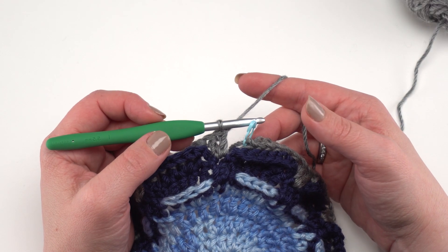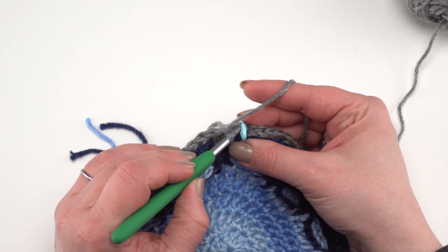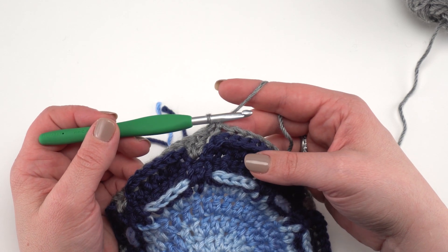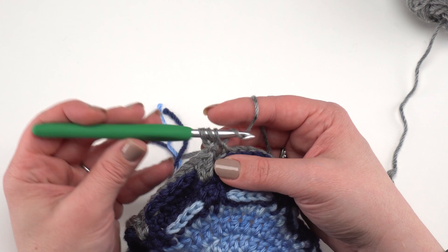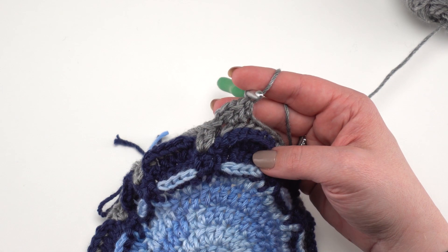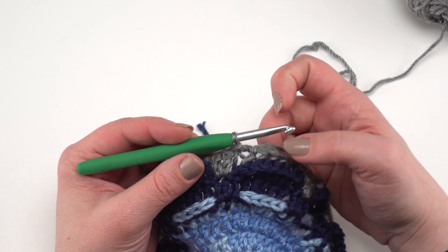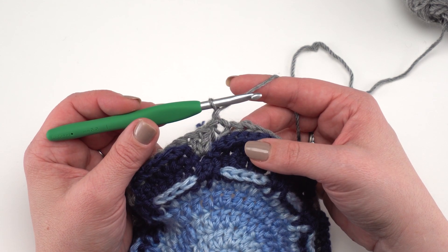At the end of round 47 you should have a total of 492 stitches. Join with a slip stitch to the marked stitch. Round 48 is simply chain one and half double crochet in each stitch around — still 492 stitches — then join to the first half double crochet. Round 49 is the last round: chain one and make a twisted single crochet in each stitch around, still 492 stitches.